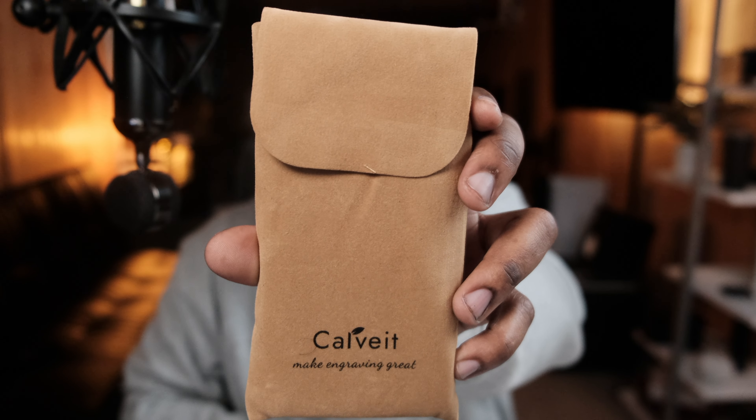What's good, it's your man Wayne Train. Got another case in the building for the Pixel 7 Pro — this one is from a company called Carve It, so let's go ahead and get into it.